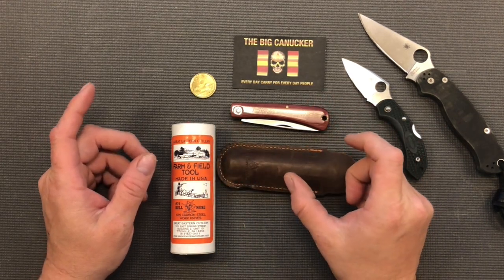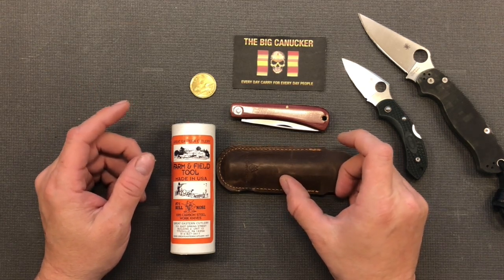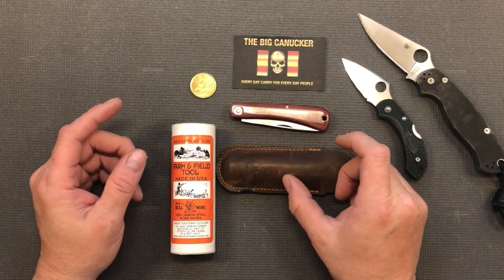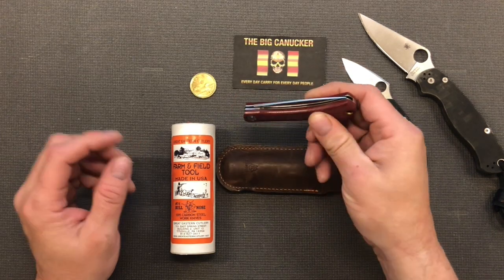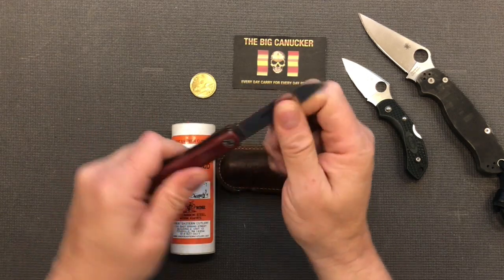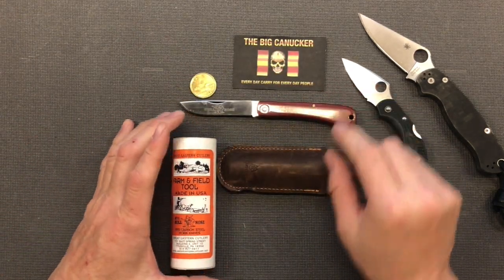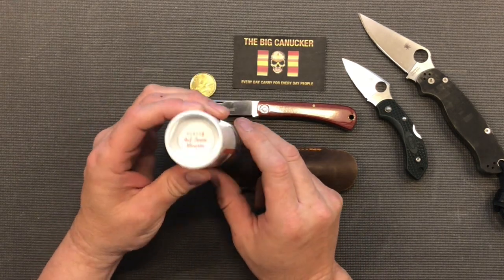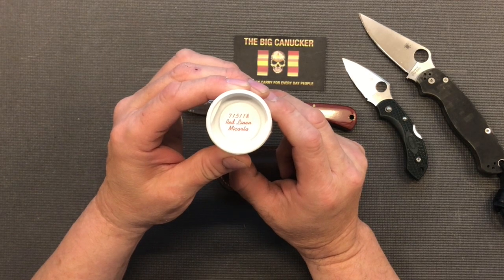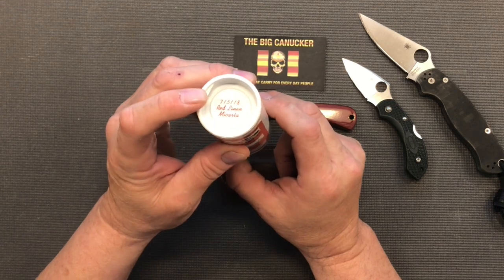When I was a kid I had what we called a jack knife — basically a clip-point little knife with probably a two-inch blade, so you couldn't hack a finger off. You'd get it from your dad or your uncle, and I love that little first jack knife I had. This kind of brings me back, just with a little nail nick and the half-stop on it — that's what I really enjoy about traditionals. You can see inside: 71-51-18, red linen micarta — that's how all GECs will come with that little code.